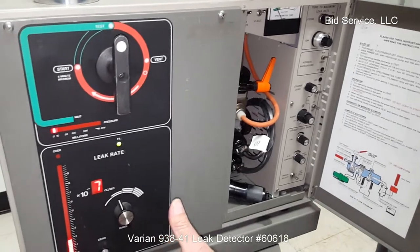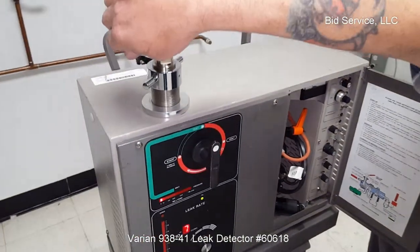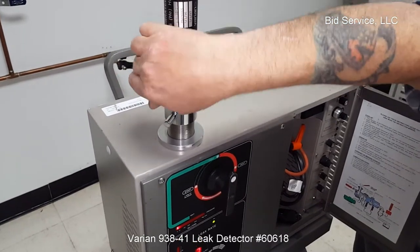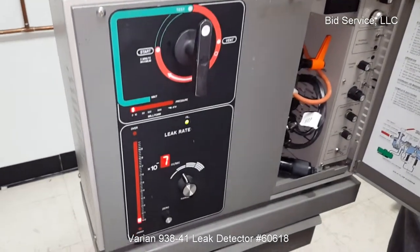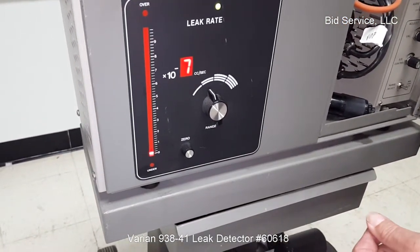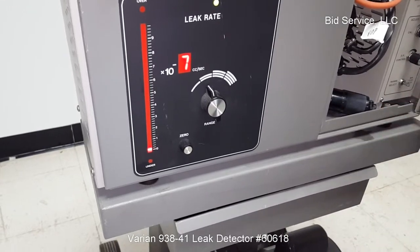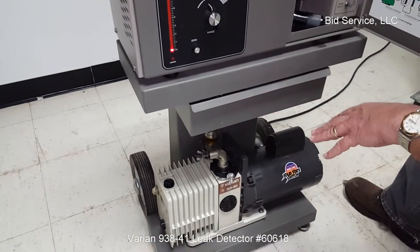So as you can see, we have stabilized. At this point I am going to turn the leak off, and you will see it will return to zero. The diffusion pump oil will remain with the unit. The hydrocarbon oil will be drained from the mechanical pump, which we are shipping.